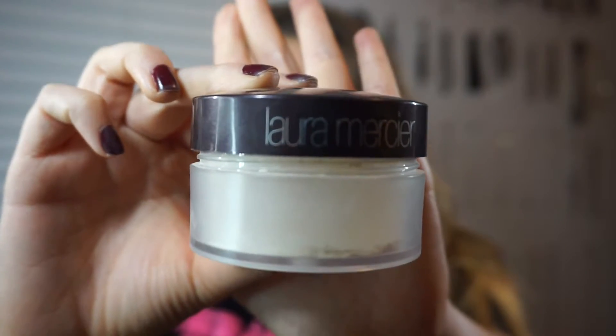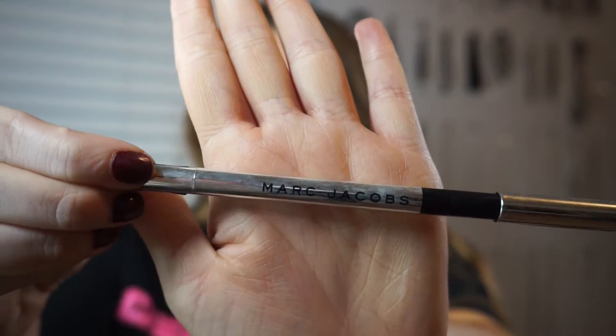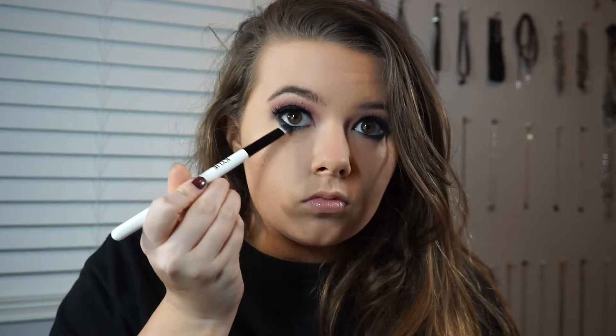Then I'm just setting everywhere that I concealed with Laura Mercier Translucent Powder to make sure there's no creasing and that it stays all day. I did this after the contour shade because you don't want to put creams on top of powders. Then I'm just lining my waterline with Marc Jacobs Gel Crown in black. Then going back in with that Black Truffle shade and putting it on my lower lash line.